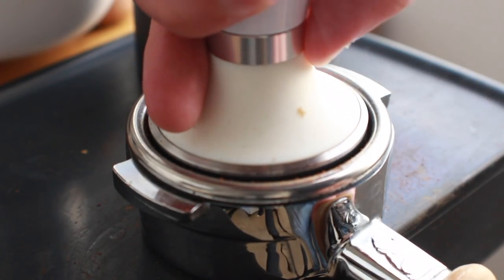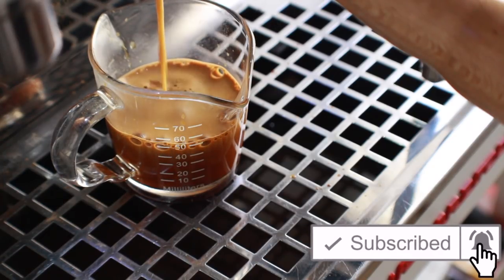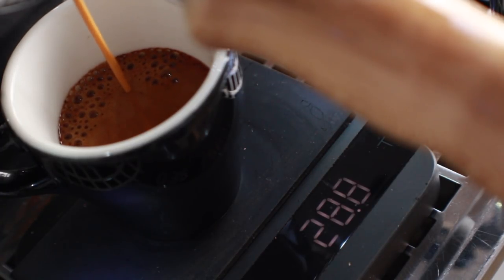Unlike many other espresso shot types, there isn't a lot of heated debate behind just a standard double — but there are two different schools of thought: modern and traditional. Traditionally, a double espresso is a 14-gram dose of coffee with a 60-milliliter yield by volume. In modern espresso culture, a double shot is based on a 1:2 ratio, so the yield will vary based on your dose. The relatively recent introduction of brew ratios and scales into espresso preparation has really changed up the dialing-in game.